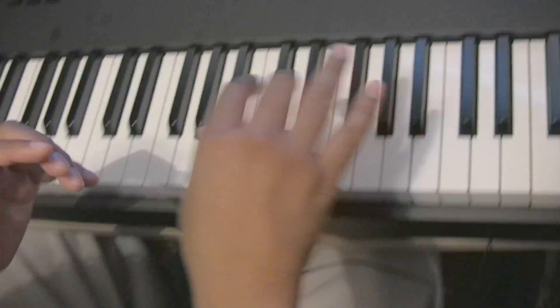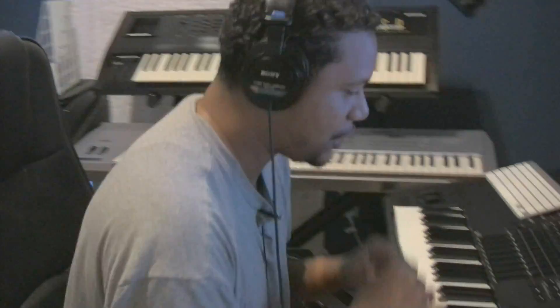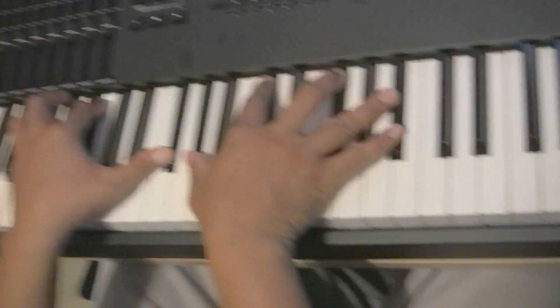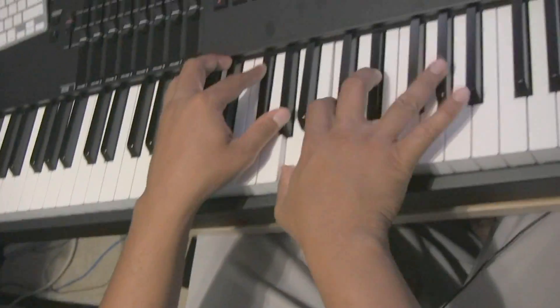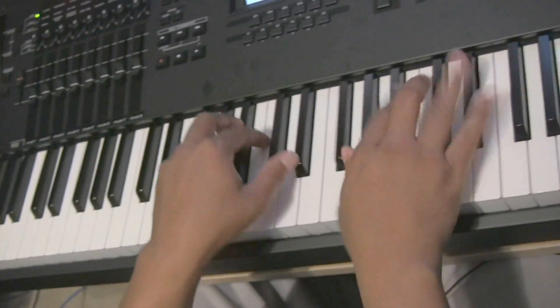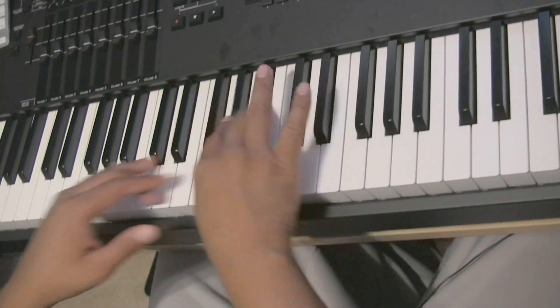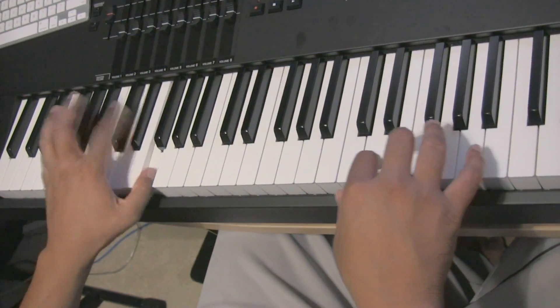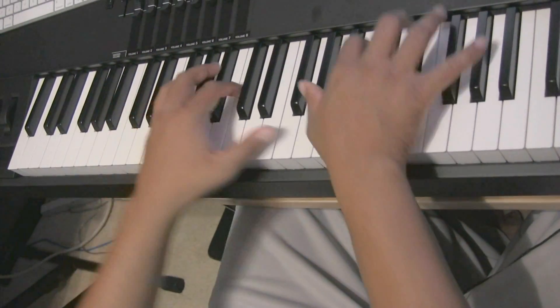For those of you who have an XS, the samples are exactly the same. The difference in sound comes down to your filter, so XS and XF people — these are going to be the same. Let's get started: Neo Soul 1, this is your go-to. Listen to that bark right there.